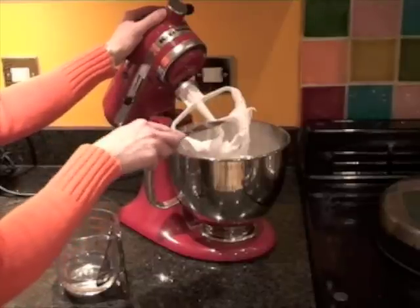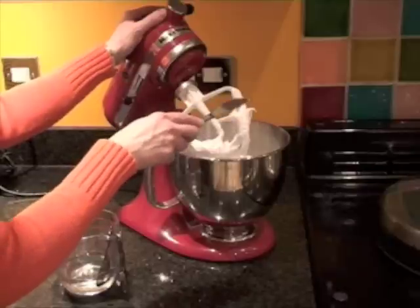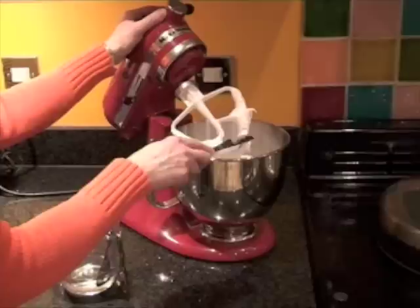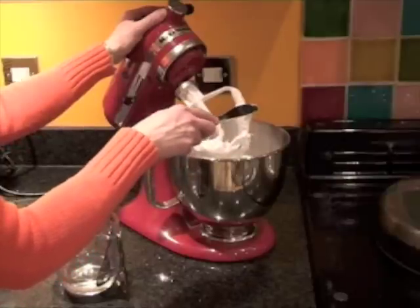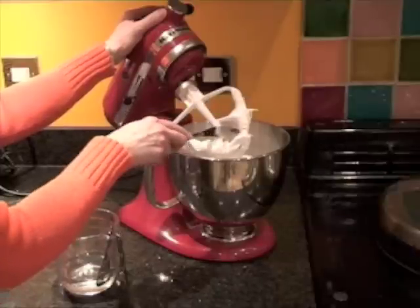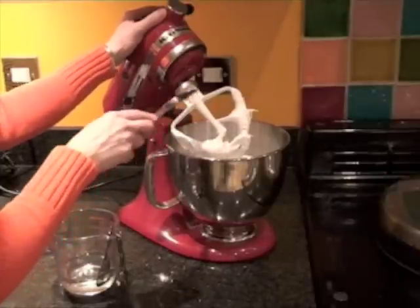If it is too runny, add more icing sugar or more royal icing sugar. If it is too thick — if it stands up in straight peaks and doesn't turn over — then add just a tiny, tiny little bit more water and give it another mix through.